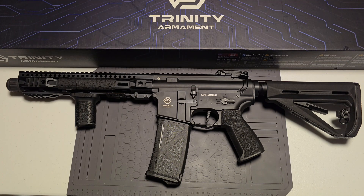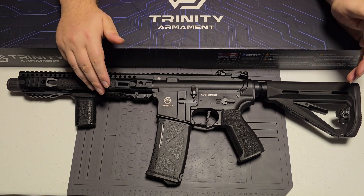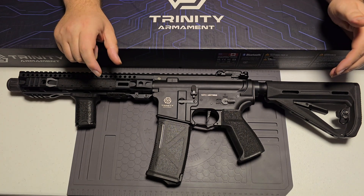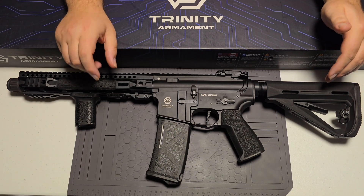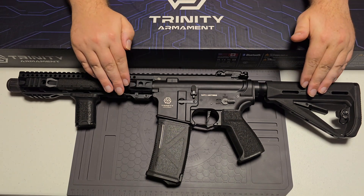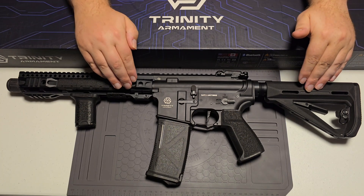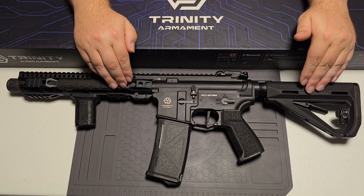Now, with the Gate Titan II ETU, when you take the stock off to access the back, it's going to have a Dean's connector on it, and on that connector there's going to be a small foil sticker with a pin code on it. You're going to want to keep that — I cannot stress how important that is. That pin code allows you to connect this to your cell phone or smartwatch. If you lose that code, you will not have access to change the settings via Bluetooth on this rifle, so make sure you put it somewhere safe.